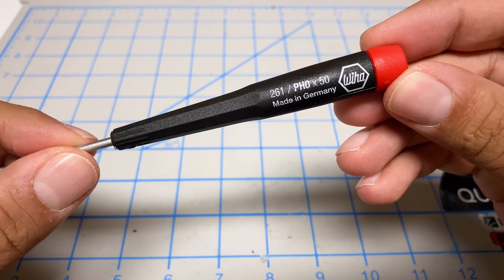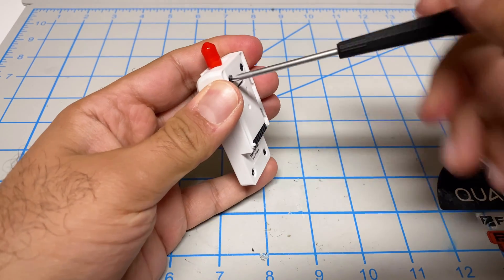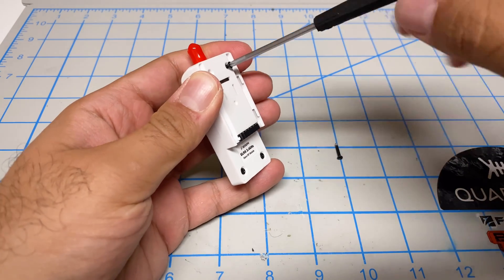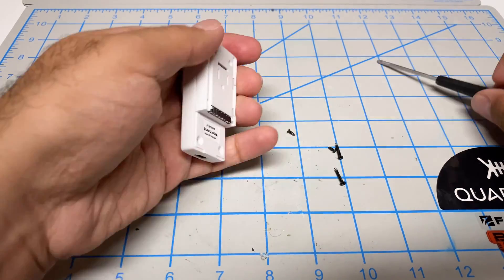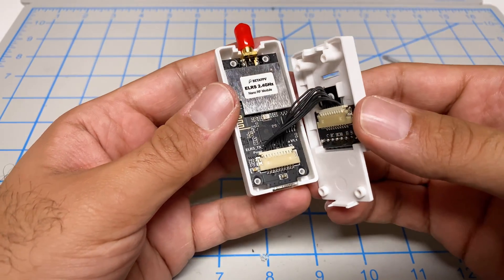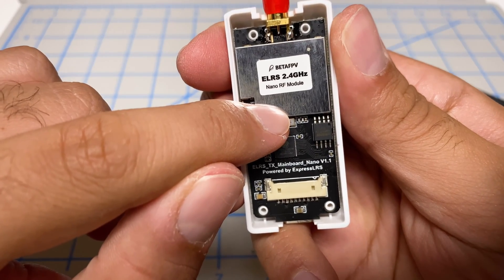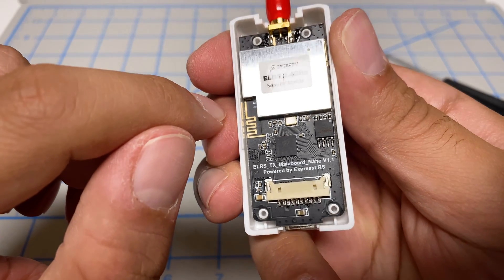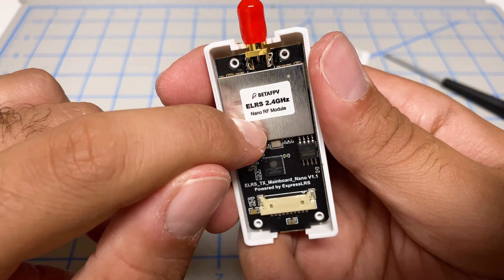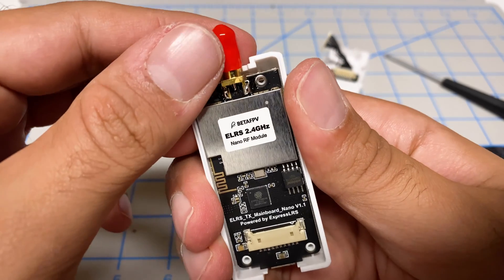To tear the module apart, I'm going to use my favorite screwdriver, the P80 — link in the video description. There are just four Phillips screws, so I'll open those up and take a look inside. There's a cable connecting it to the back. I like that there's an RF shield here — the Happy Model did not have that. We'll have to see what that does for compatibility with the internal modification to the Tango 2, because it is pretty tight in there and this will make it a lot thicker.